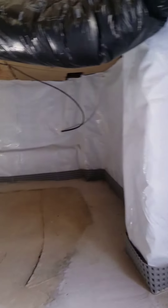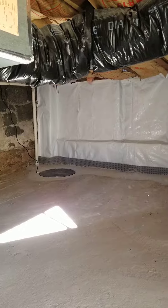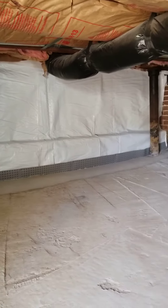We turned it into a bright and clean crawl space with a brand new sealed sump instead of just a hole in the ground. Encapsulated all the walls so any moisture coming from them will be fed into the floor.